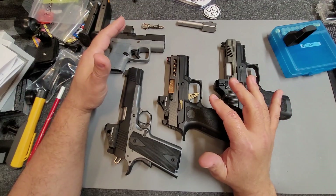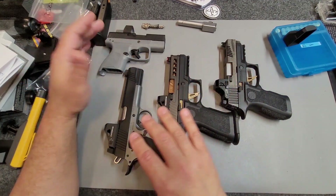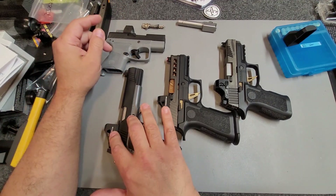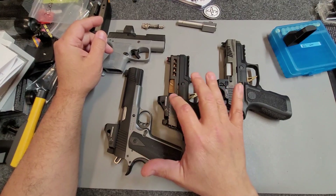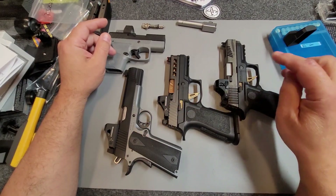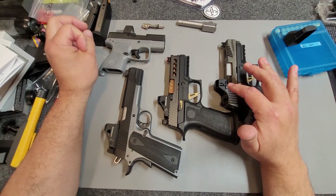I only have a few, and these are all range guns. I have two that are red — one's a Sig Zero, one's a Swamp Fox Justice. One's a green dot — I've got the Swamp Fox Liberty. And these are both Gen 1s, so they're a little bit smaller than the Gen 2. And I've got a blue dot — it's the ADE Trumpet.